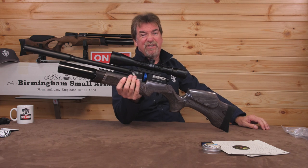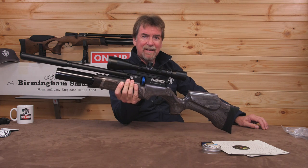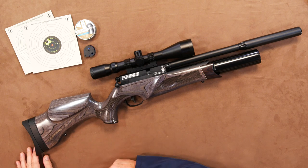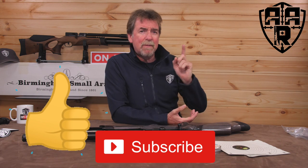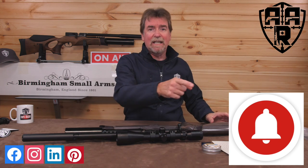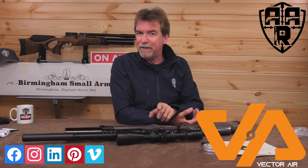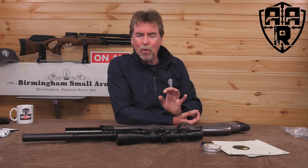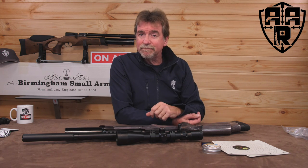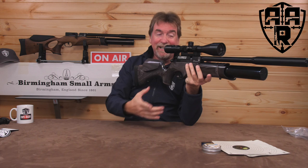Do I like it? Silly question really. Value for money — undoubtedly. Accurate — unquestionably. High quality — absolutely. Should it be on the Christmas list? Quite possibly. That's it — please give us the thumbs up, subscribe, take a look at the news channel, feel free to share, click the alarm bell, check out the website and merch. A big thank you to BSA and the guys at Vector Air for all their help, and as always, my biggest thanks goes out to you guys for watching and supporting the channel. Stay safe and shoot safe, and I'll see you next week. Bye for now.